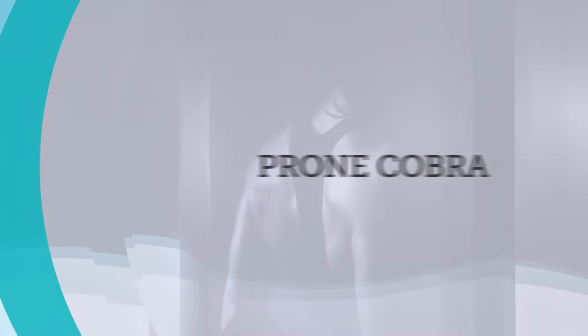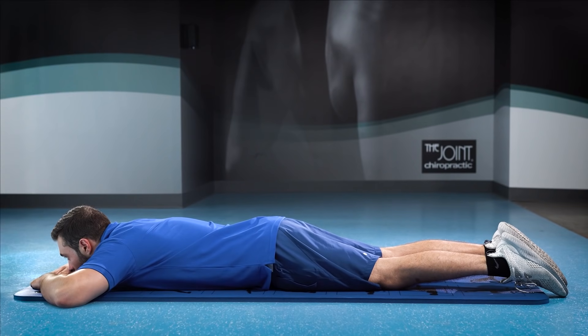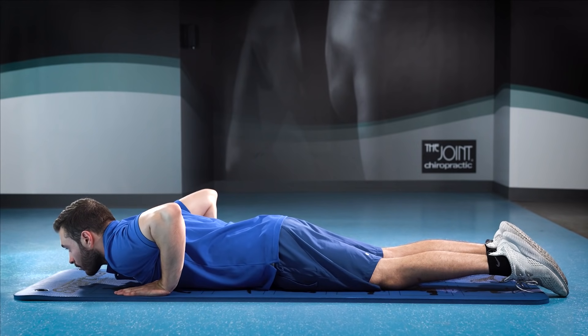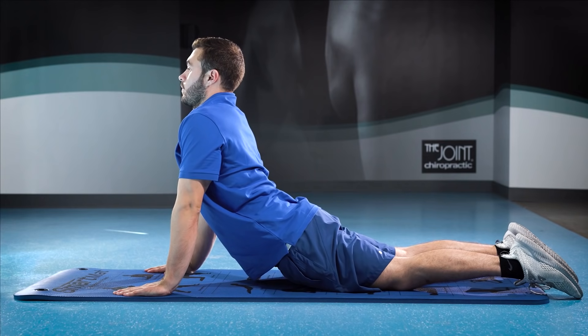Poor posture can lead to your shoulders rolling forward and a hunching effect. This first exercise, the Prone Cobra, helps realign the shoulders and torso. Start by lying face down on the ground. Place your hands near your shoulders with palms facing down. Push yourself up with your hands until you are looking forward, then release.